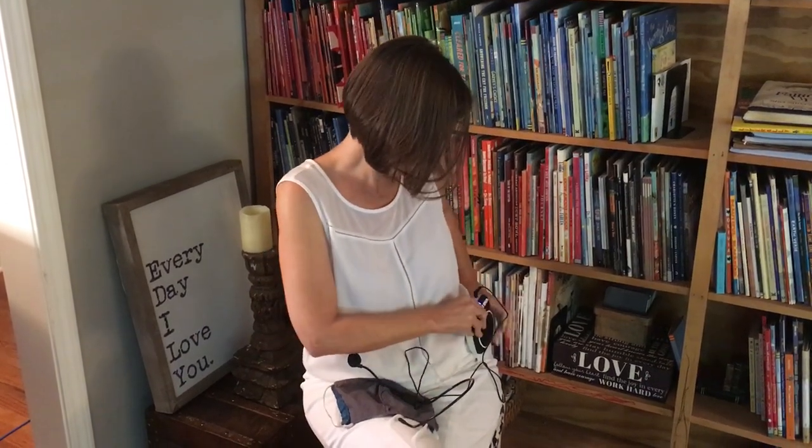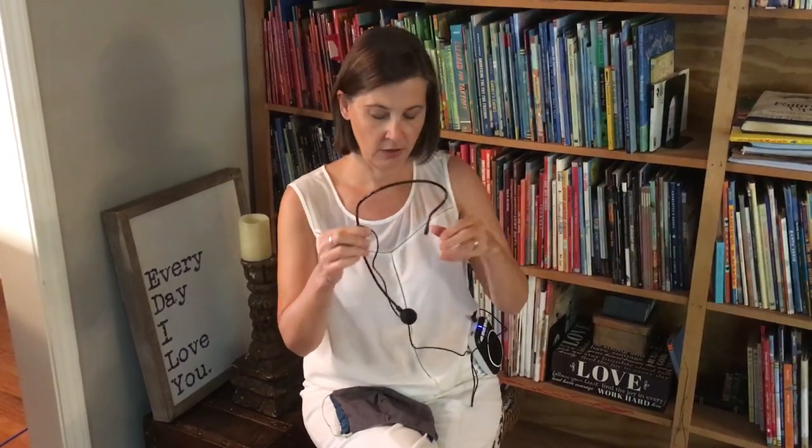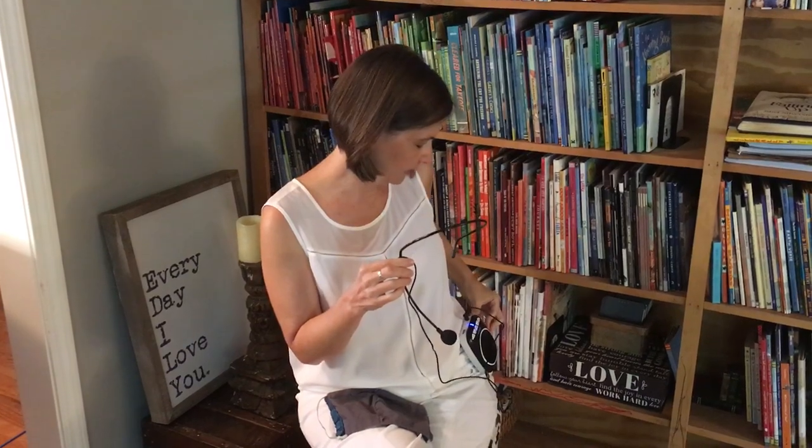If you get the headphones close to the speaker it does that — feedback — so of course you can turn it off. I'm going to turn it down while I get it in place.